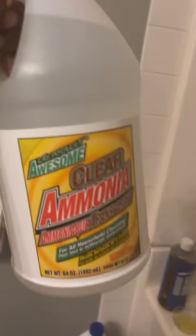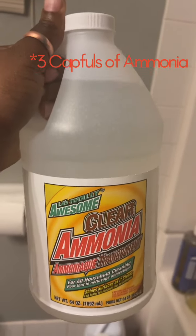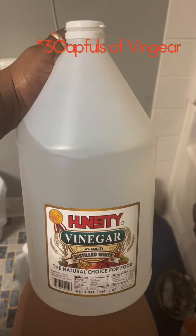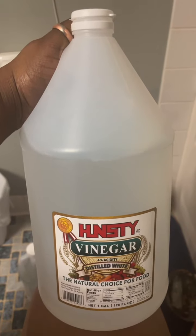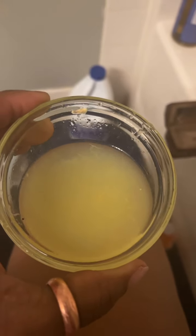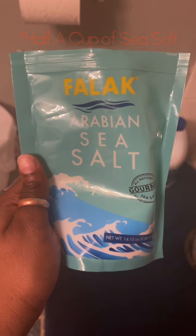I have my bath water in and we're gonna start off with the first ingredient: ammonia. Three capfuls of ammonia, three capfuls of vinegar — whether it's apple cider vinegar or distilled vinegar. Three capfuls of lemon juice, freshly squeezed, and a half cup of sea salt.